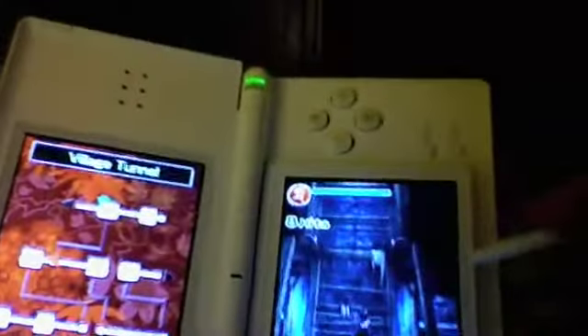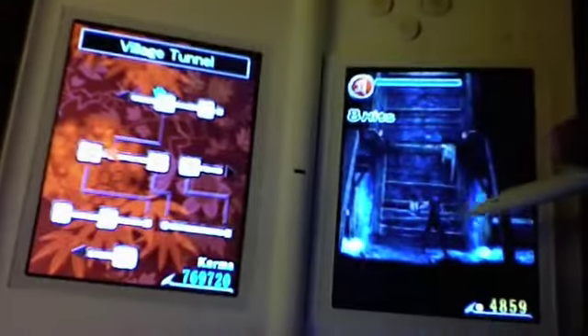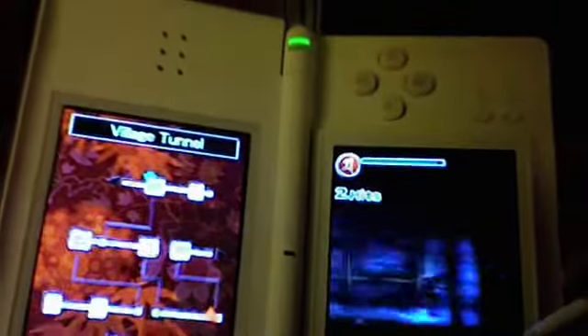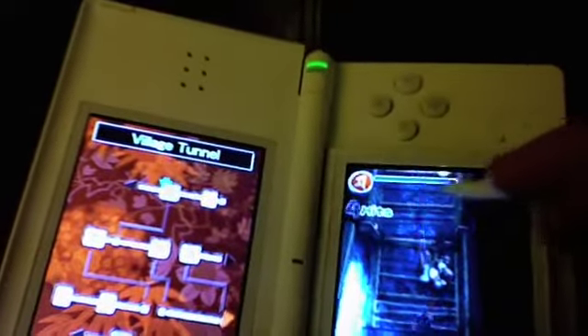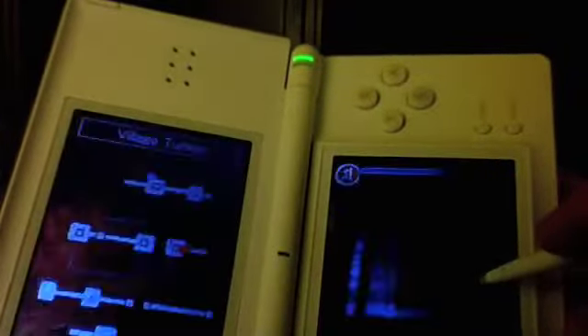This game uses the touch screen in many innovative ways, such as tapping the screen to take out some flying bats or flying enemies. As you can see right here, it's just simple — one, two, three. You can also use it to alley-oop up walls.